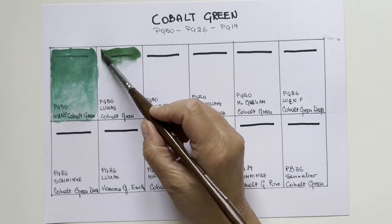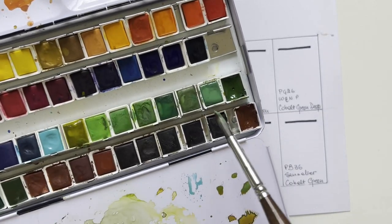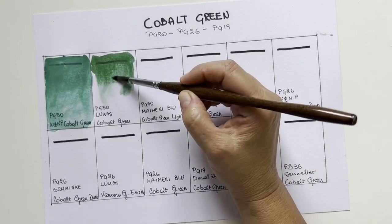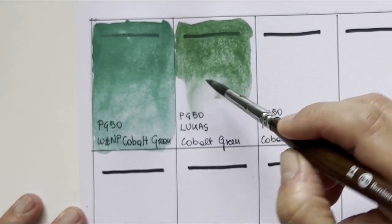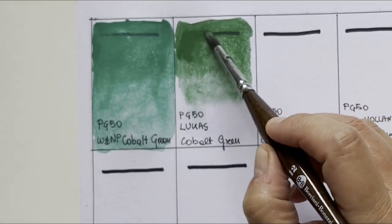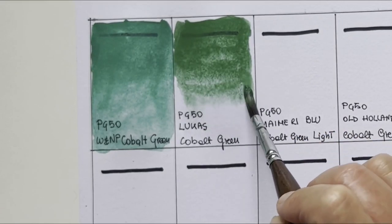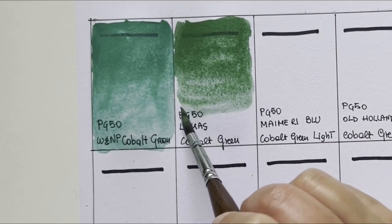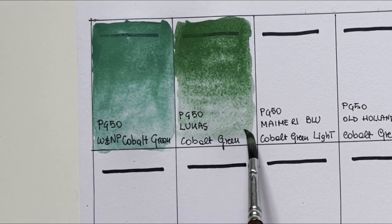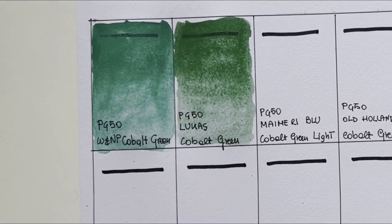This is cobalt green by Lucas. I have it in a pan in my 48 half-pan set. It's completely different — much less emerald, more yellowish, warmer — and yet it is still PG50.